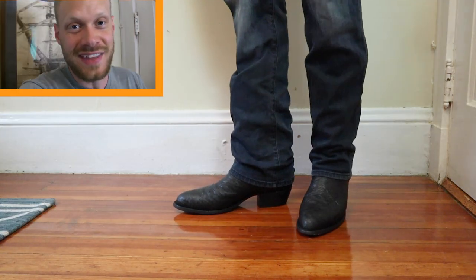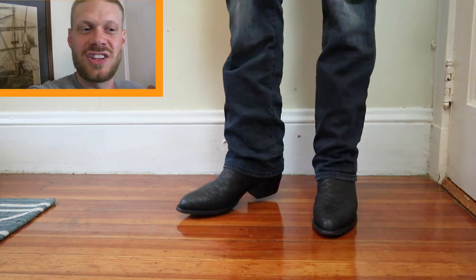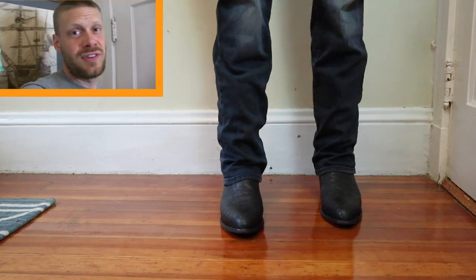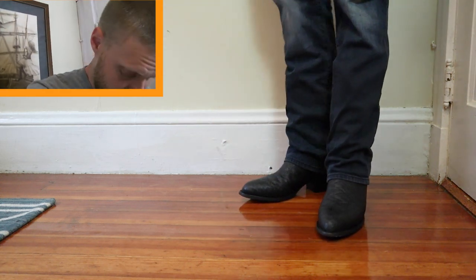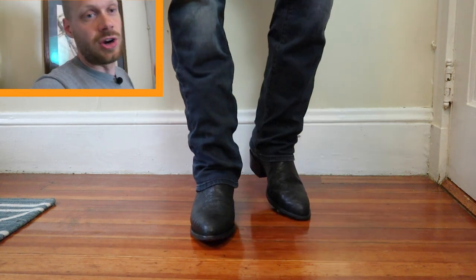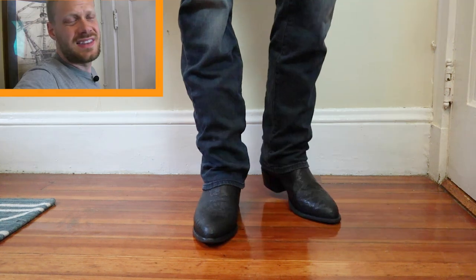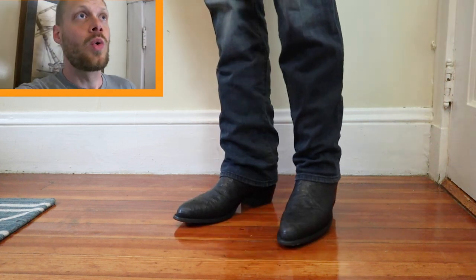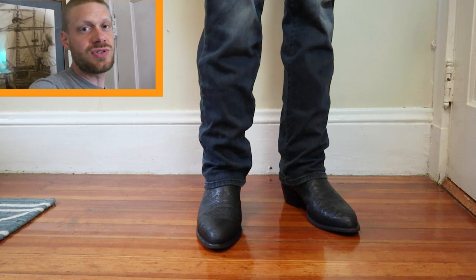I've got the Tony Lama elephant boots on right now. You heard that pop when I put them on — that's such a good hint to a perfect fit, and these fit amazingly. The US-made Tony Lamas fit so incredibly, and I love their narrow widths. This 12B is spot on. The elephant leather feels crazy durable — not super stiff, which could be because it was partially broken in by the previous owner, but it still has a long way to go. It's some of custom bootmakers' favorite leathers because it holds up to pretty much anything.